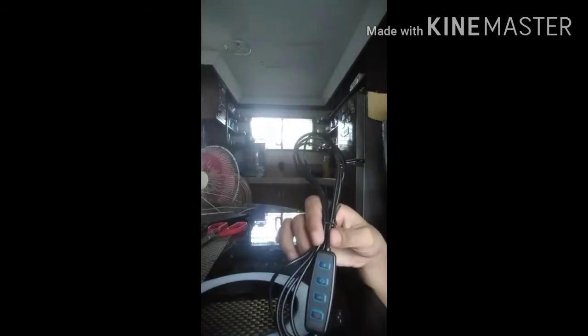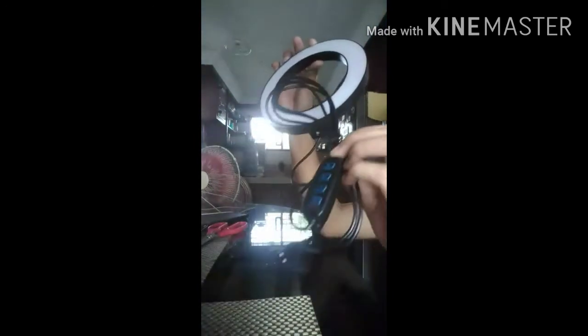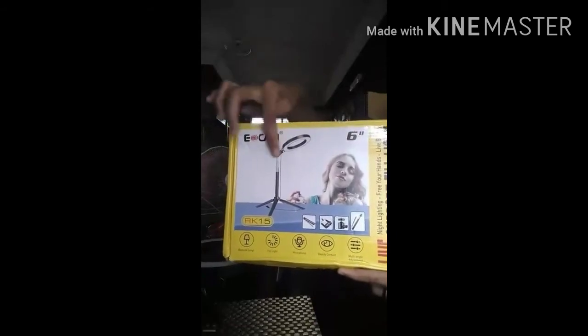You put the USB cord into your computer or any gadget, and once the USB cord is attached to the ring light you switch on the button. I'm going to start installing — I'll get the tripod stand for the ring light. Since there's no manual inside the box, I need to follow the picture on the box.